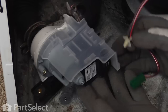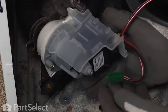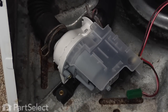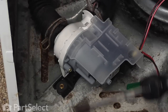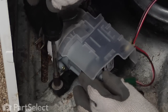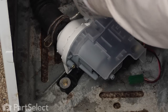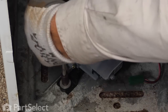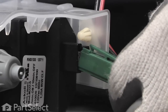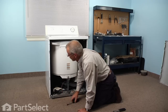Next, insert the wire retaining clip and snap it into the hole on the side of the cover. Reinstall the 5/16ths screws that secure the pump to the base, then reconnect the power connector and ensure the locking tab engages. Now we're ready to put the front panel back on.